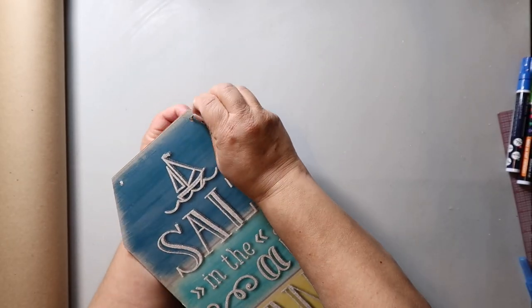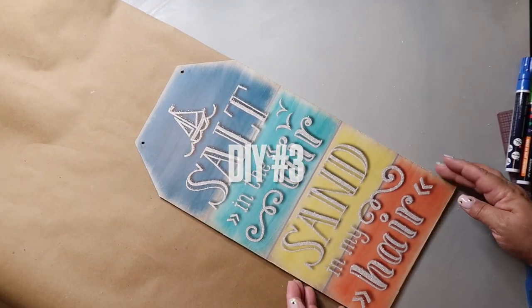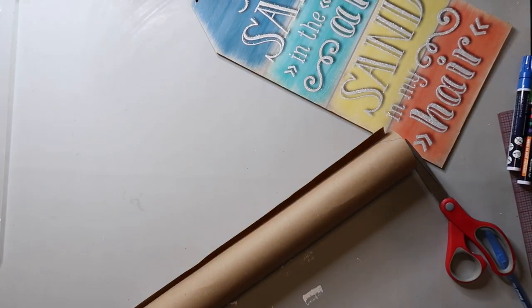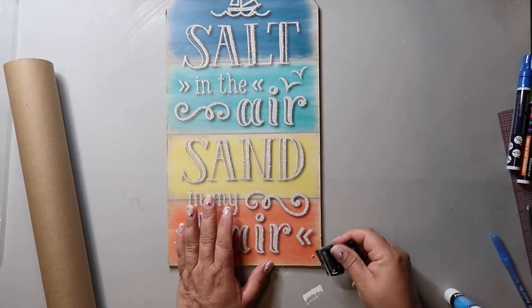DIY number three is my favorite one from today. I'm taking this salt and sand sign from Dollar Tree, and I was originally going to cover the back with brown craft paper because I am not about that glitter life.